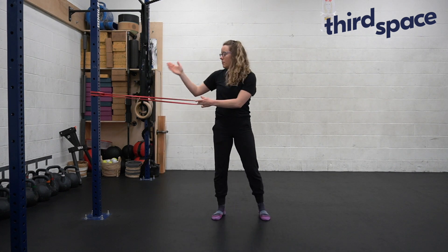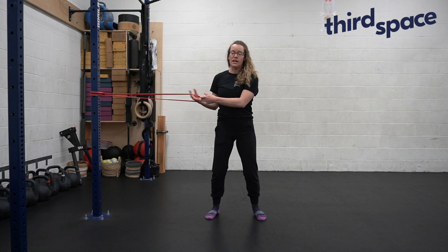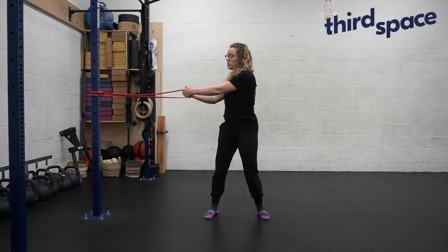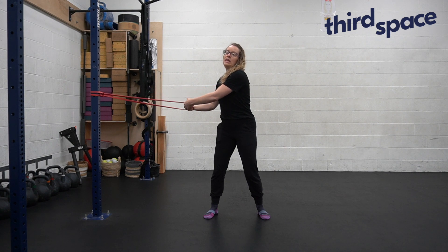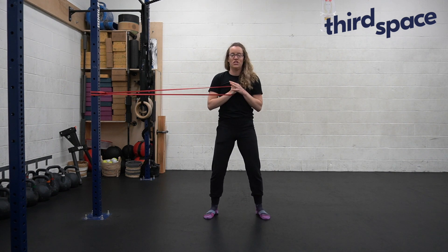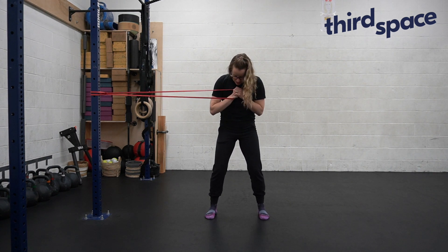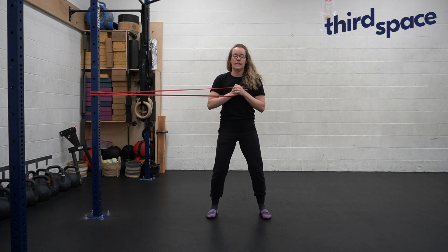You'll step away from whatever anchor point you've got, and you'll bring that band nice and tight in front of your chest. The band is going to want to pull you towards the rig point, and it's going to be your work to stay square and strong. I'm going to bring a little bit of a bend into my knees, so I have an athletic stance.